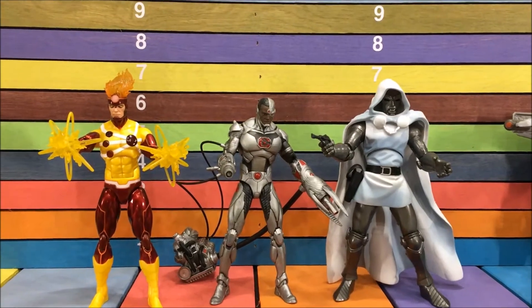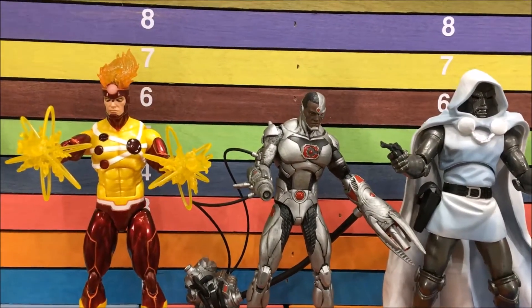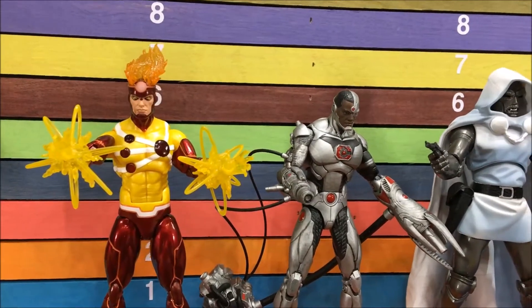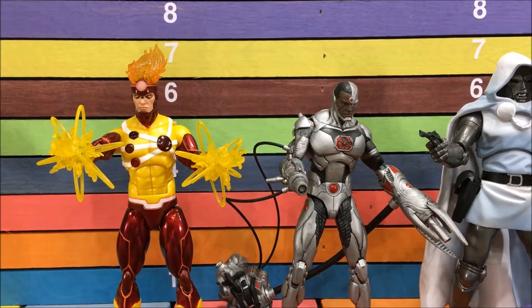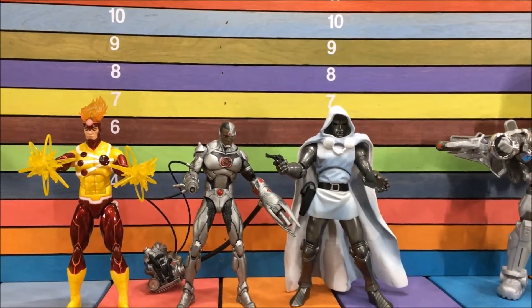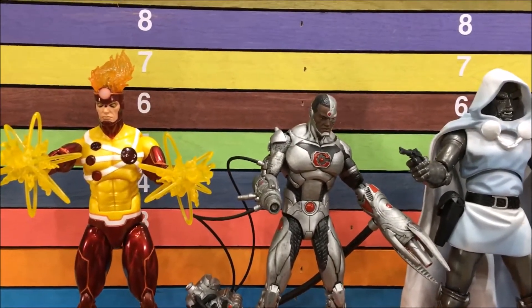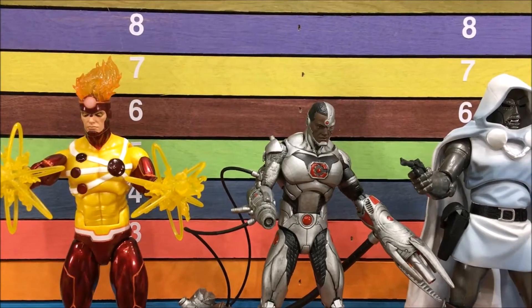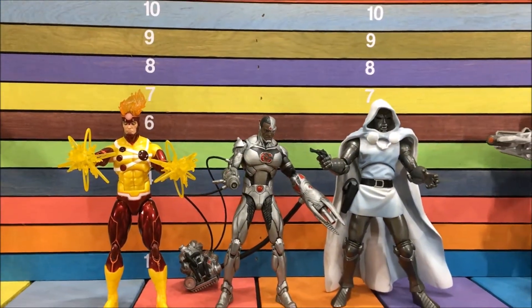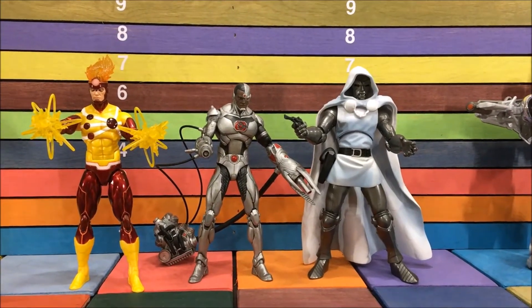Once I pulled these out I was so disappointed, I figured I better do a video. When you get Firestorm — he's way taller than Cyborg. That just doesn't work. And then I pulled out the white Doctor Doom, and you can just see he's a way bigger toy. So the scale on this toy sucks, man. It's a total letdown. Unless you're planning on getting every Icons figure, this is definitely a pass.